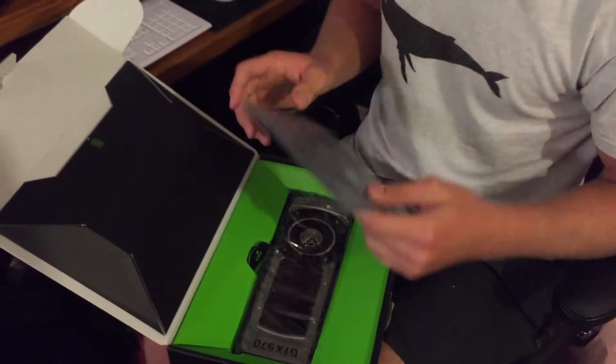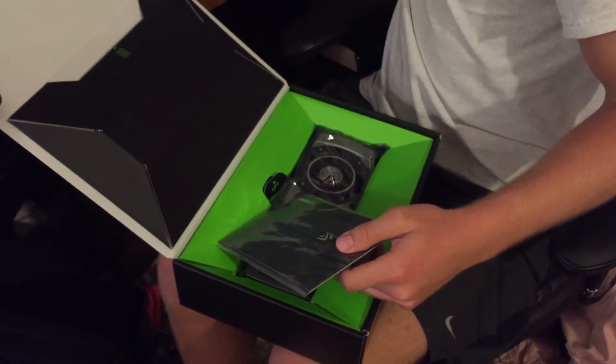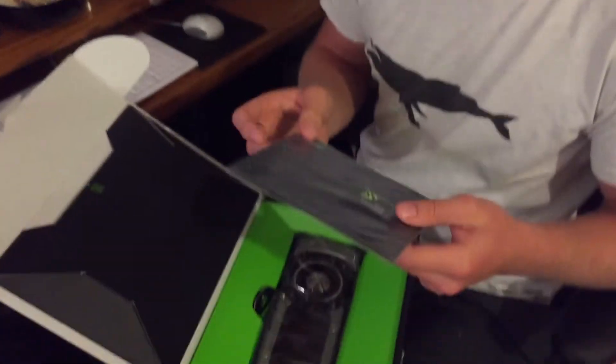I was hoping they'd have a sticker. I would have been very upset if there wasn't a sticker. It'd go next to these other stickers. That's a nice sticker right there — it says limited edition too.